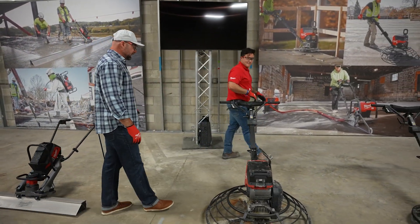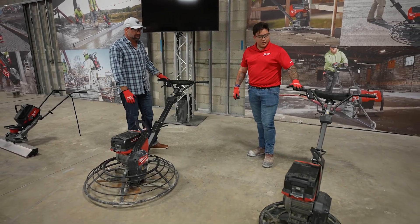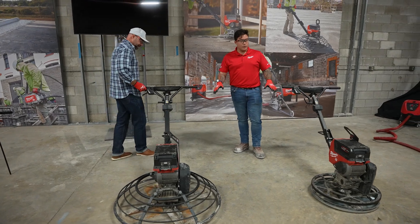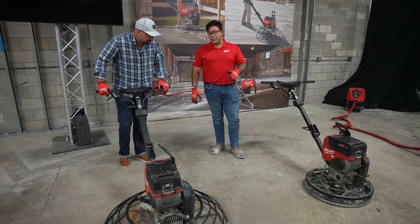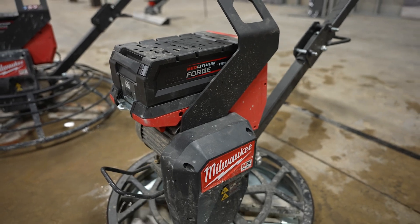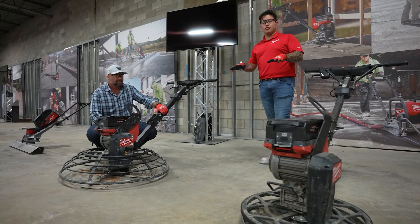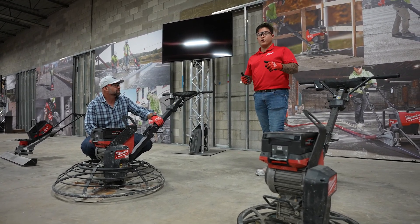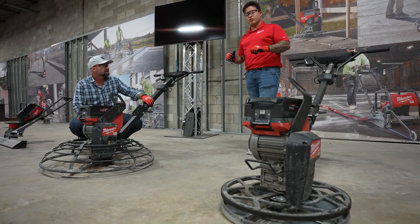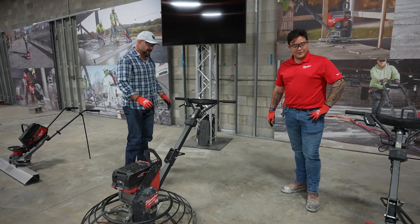Once you've screeded your mud, somebody's got to run a finishing operation. On my left we've got the MX Fuel 24-inch trowel; on my right the MX Fuel 36-inch walk-behind trowel. Both are kitted with our new MX Fuel Red Lithium Forge HD 12 amp power batteries, affording 5 horsepower performance — 25 minutes of run time on the 36-inch and 35 minutes on the 24-inch. Being able to eliminate emissions in indoor finishing scenarios — basements, garages, patios, driveways — lets you work quietly and more efficiently.